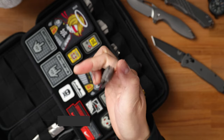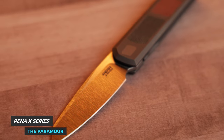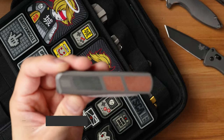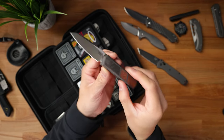This next one is extremely special because it's a collaboration between Peña Knives X-Series and designer Javi Garcia at Garcia Knives. This is an unreleased knife, and it should be releasing in December — it's called the Paramore. It's essentially the first type of knife I've seen where there are six different micarta inlays: three on the front and three on the back. It's a front flipper with a titanium frame lock. This may be one of the sexiest knives I've picked up at Bladeshow West, and I absolutely adore it.